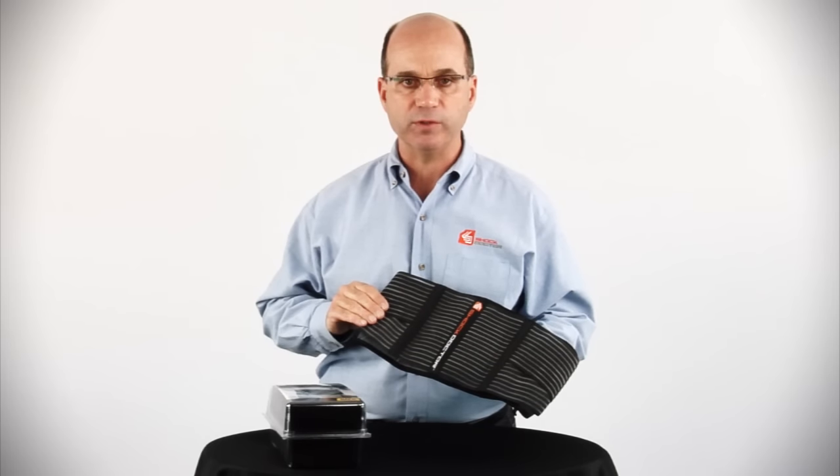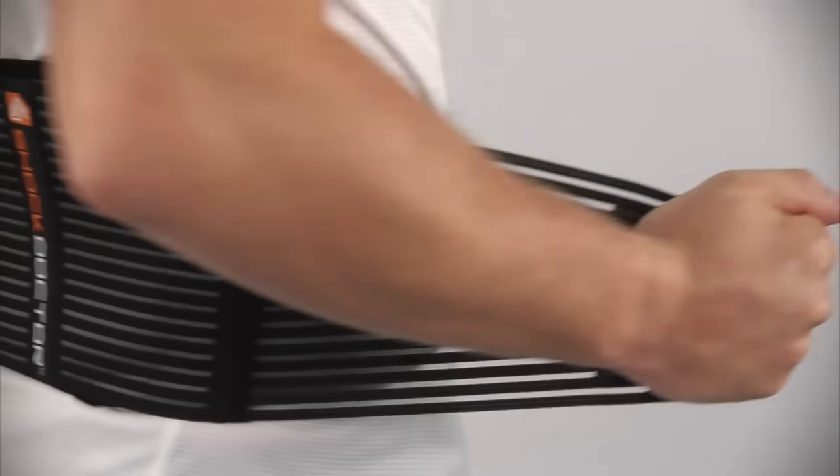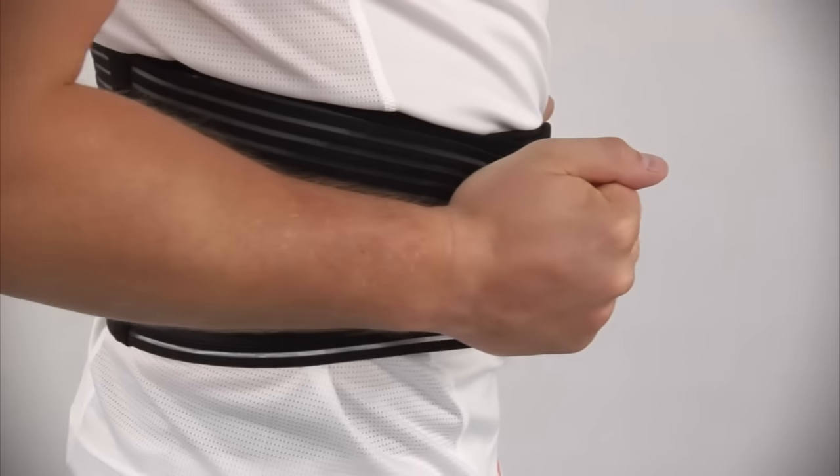As with all of our performance sports therapy products, this has been produced with an integrated antimicrobial technology.